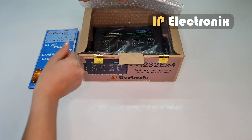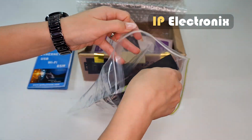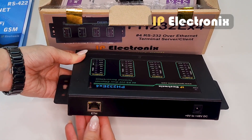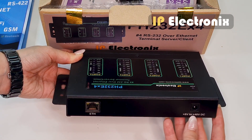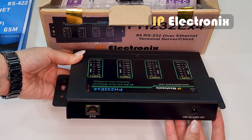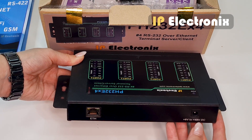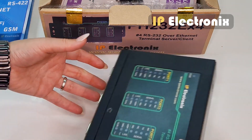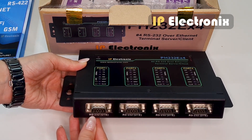This is the product packaging. The contents include a PH232EX4 — I take it out of the plastic cover. On one side it has an internet port with an RJ45 connector and an adapter jack for the power input. Note that this device can work with any DC voltage from 8 to 48 volts, so you can use any available DC industrial power supply, for example 24 volts DC. On the other side it has 4 RS232 DTE ports with 9-pin DB9 male connectors.